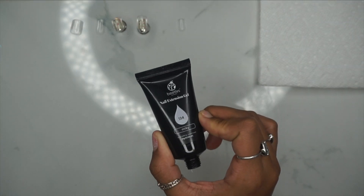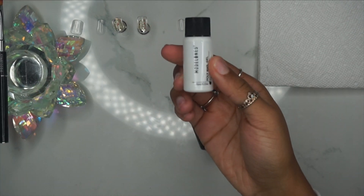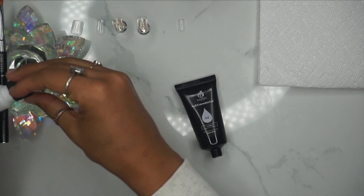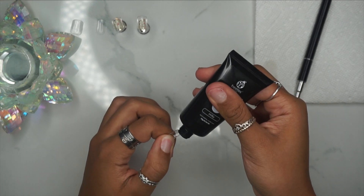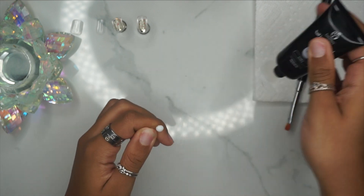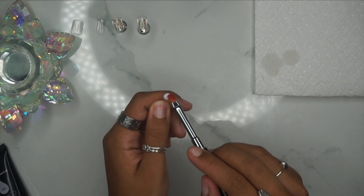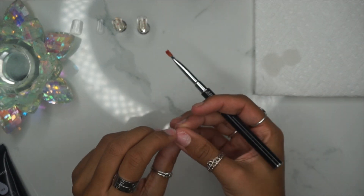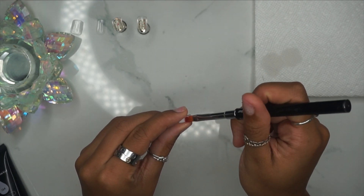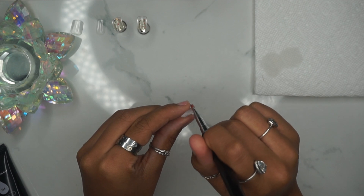We're going to be using a milky white poly gel — this is by Beetles and I absolutely love it. We're also going to be using the Model One slip solution; I typically use alcohol because it's just cheaper and easier, but I ran out. All you're doing is going in and putting like a pea-size amount in your nail cover — sizing is different depending on how big your nails are — and then flattening that poly gel out, making sure you fully hit wall to wall and that your cuticle area is thinner than the rest of the nail.